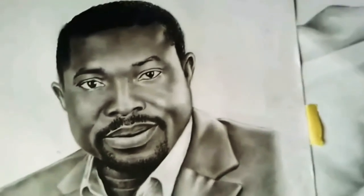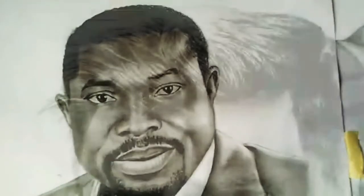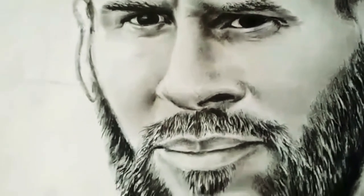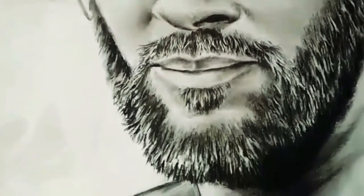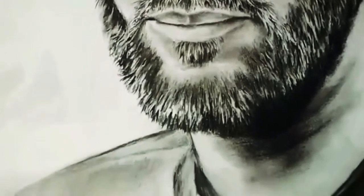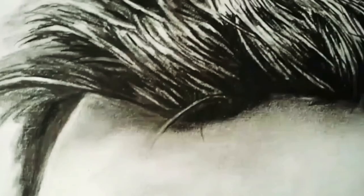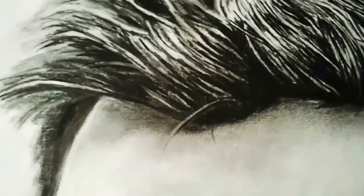This was probably the third sketch I did on my project work. I also used a Faber-Castell graphite pencil for this work, and I used a Lumograph pencil to create the sharp parts of the hairs to make it look realistic, and also some parts of the lips. Thank you very much, friends.